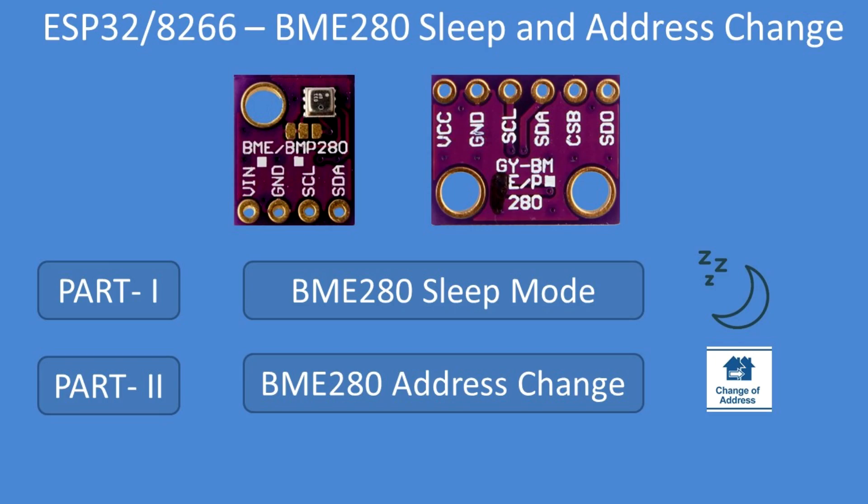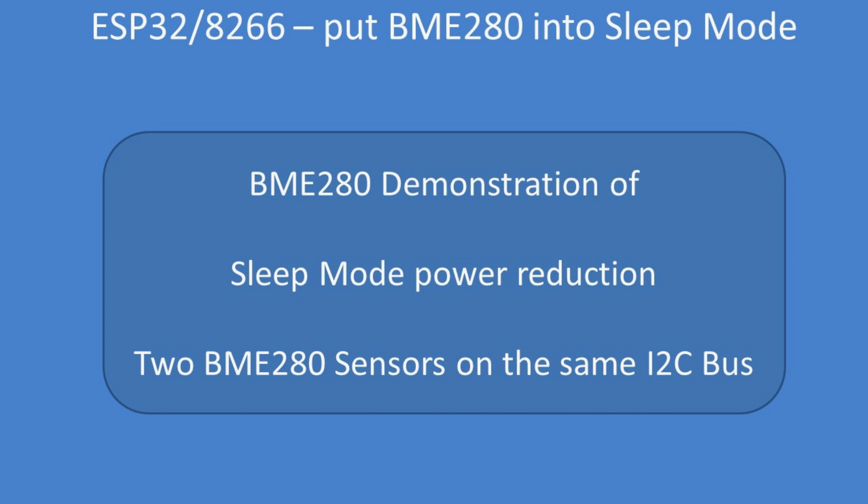This is in two parts: how to put the BME280 into sleep mode to reduce power consumption, and how to change its default I2C address so you can run two BME280s on the same I2C bus. To begin, a demonstration of the sleep mode showing the power reduction, and then running two BME sensors on the same I2C bus.